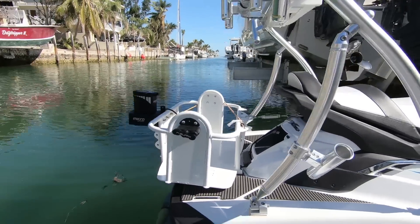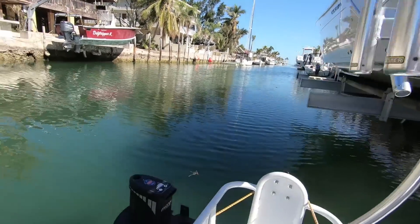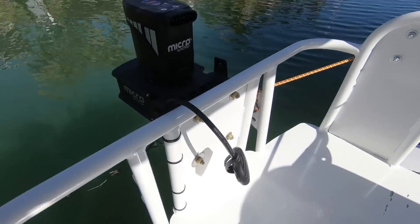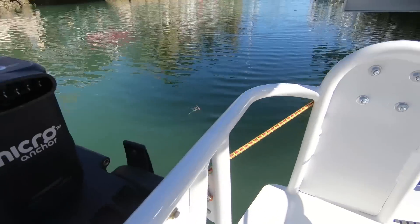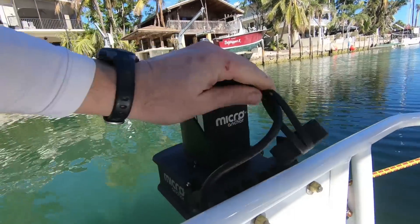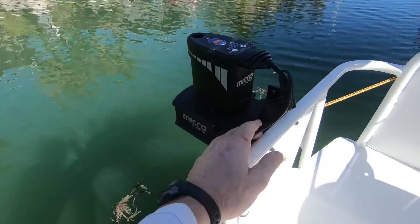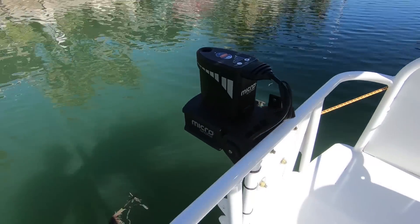I'll demonstrate how this works. What we do is take this cord and plug it in here. I've got that wired to a one-two switch, and anytime the switch is on it brings power to the Power Pole.